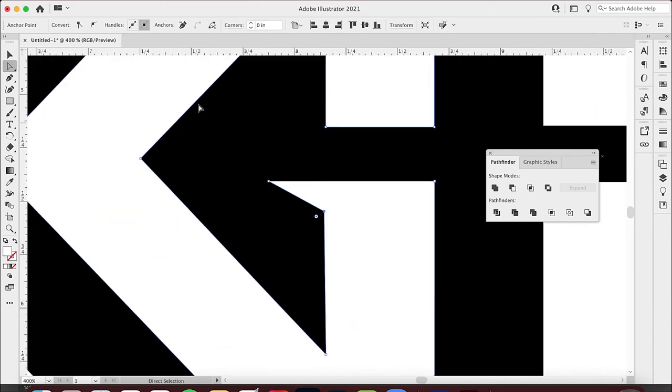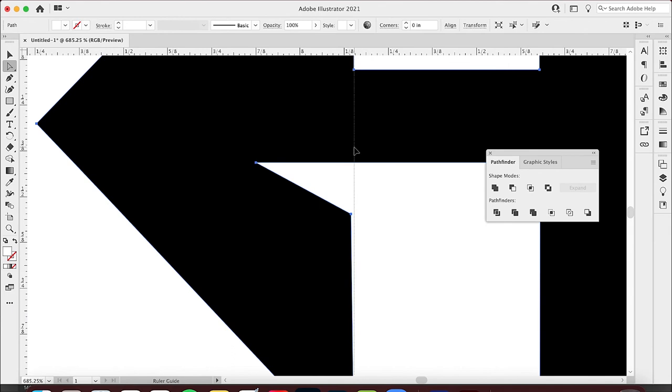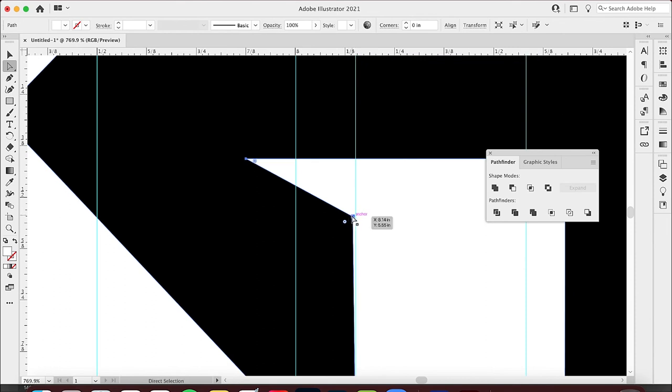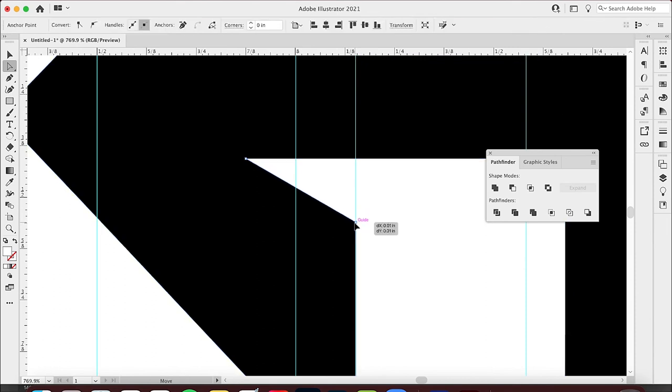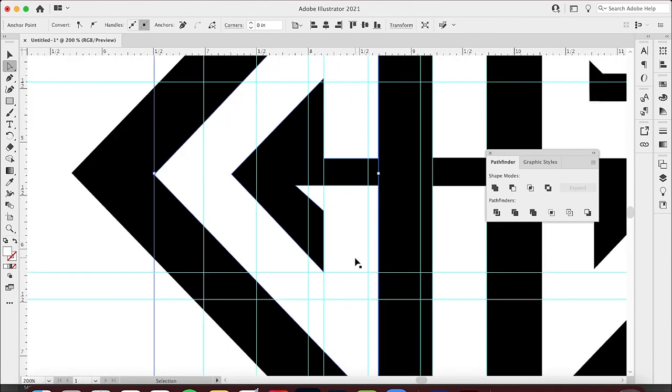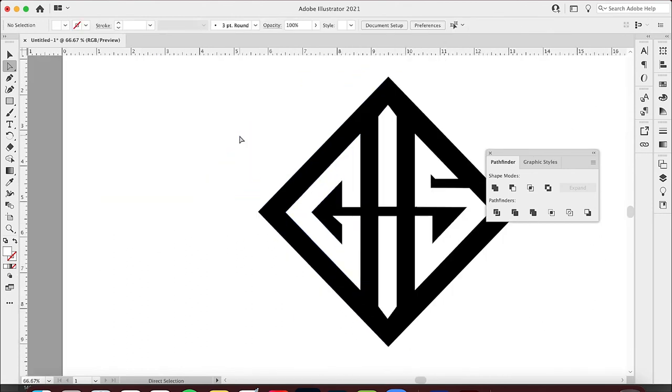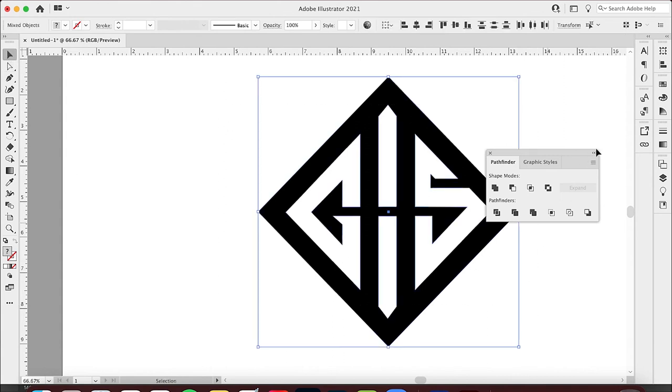Let me bring those back. Actually, I can see an opportunity here — let me bring that in. What do you think? I think that looks pretty nice. Come in there — get rid of that. Now that looks like a G. That's what I'm talking about.